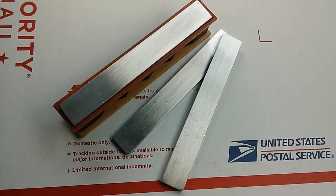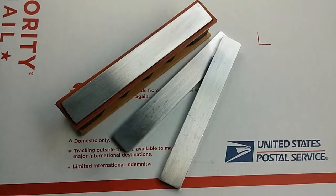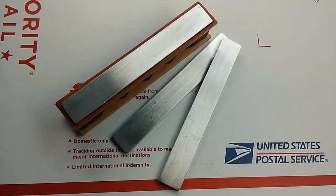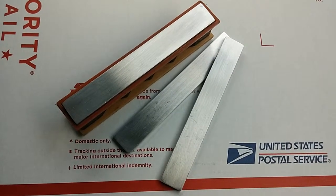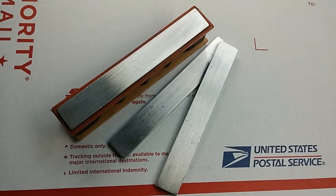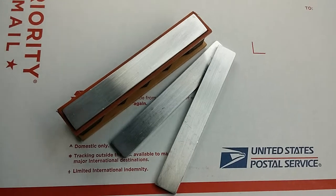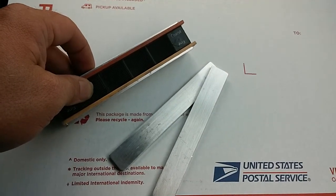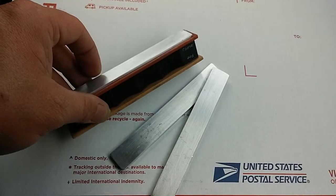Hey Wicked Edge users, this is Dan again with another add-on for sale. What I have today is a set of four aluminum blanks for $10. These have been cut to size, sanded flat, and deburred — the edges have been rolled over. These are the stock thickness for Wicked Edge stones so they sit flush with your other paddles in progression.